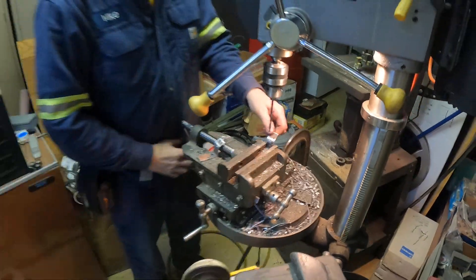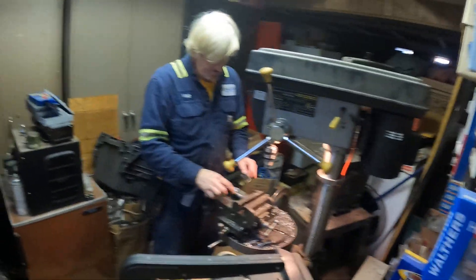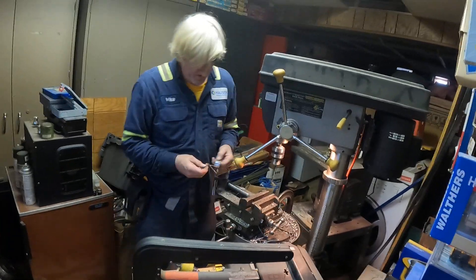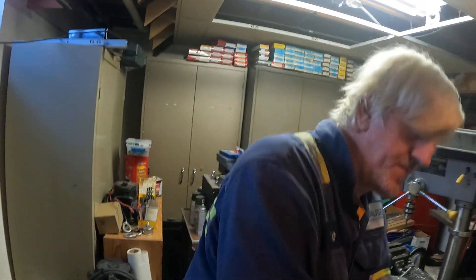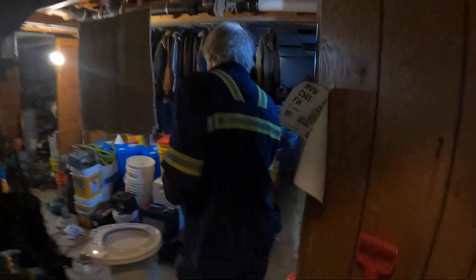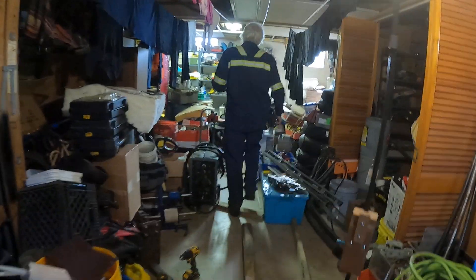That was pretty quick, it's done already. Now we're going to the workshop to put a bolt through it and weld the bolt in so we can put a hole through the front surface. We're making our way to the workshop right now.